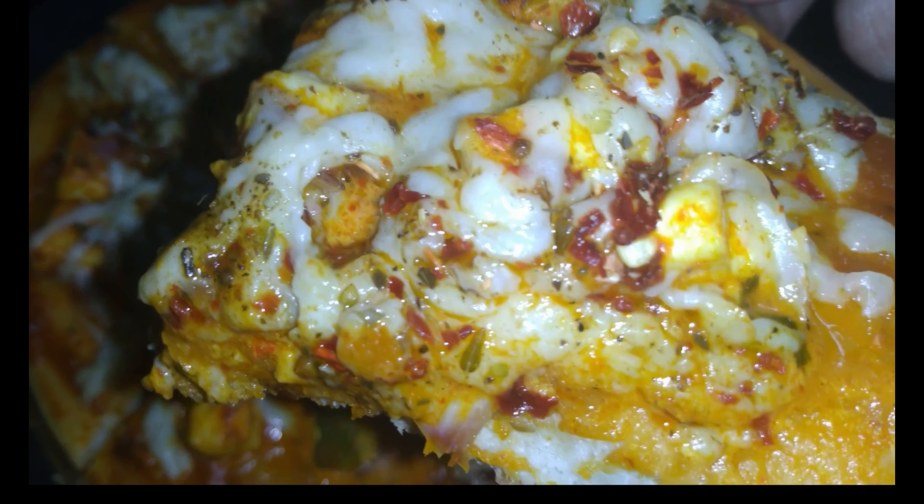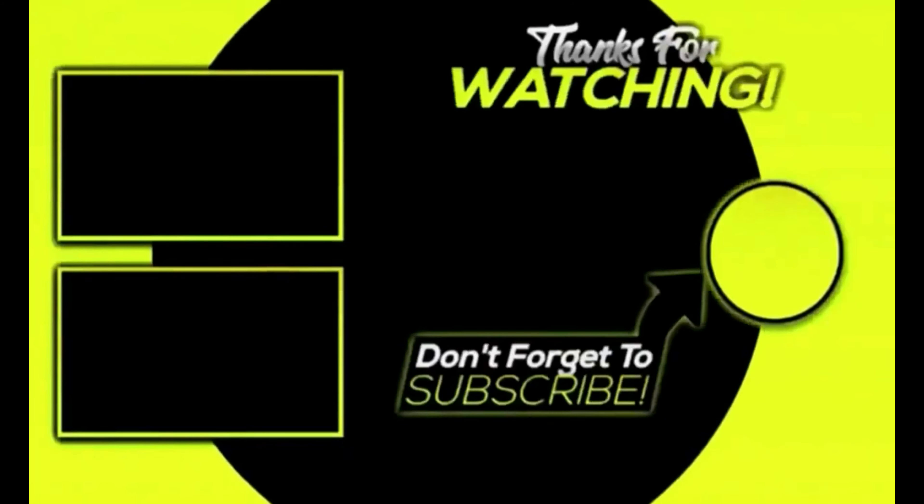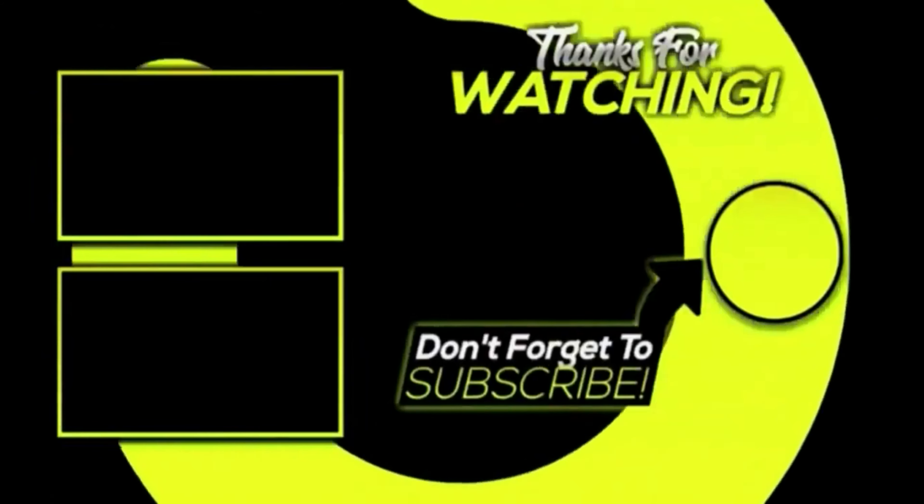If you like this video, please subscribe to our channel and hit the bell icon. So we will upload super delicious and chatpat recipes to your mobile.